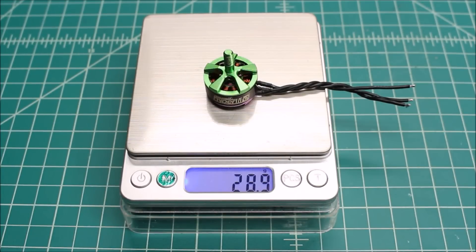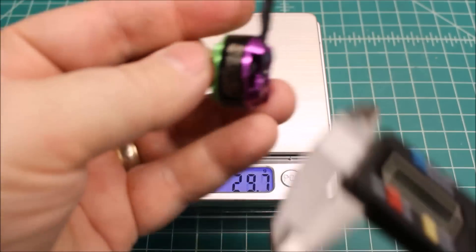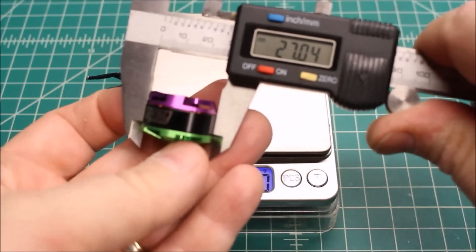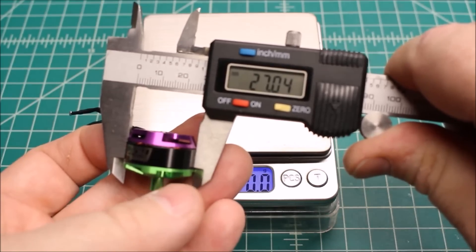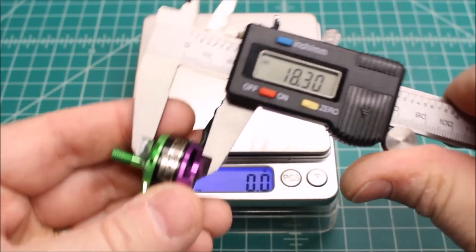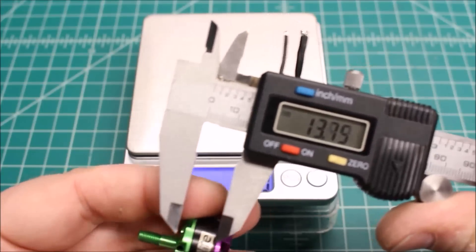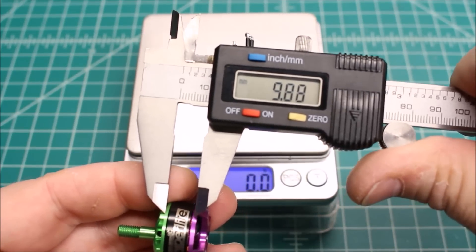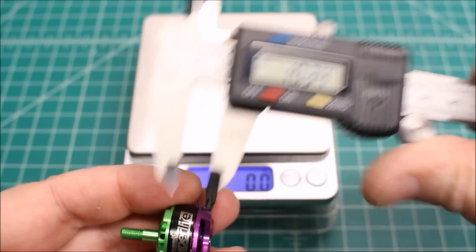But first, let's get some baseline. You can see it weighs 28.9 grams. Let's zero out the scale here — 27.04, 18.30, and 10.34.